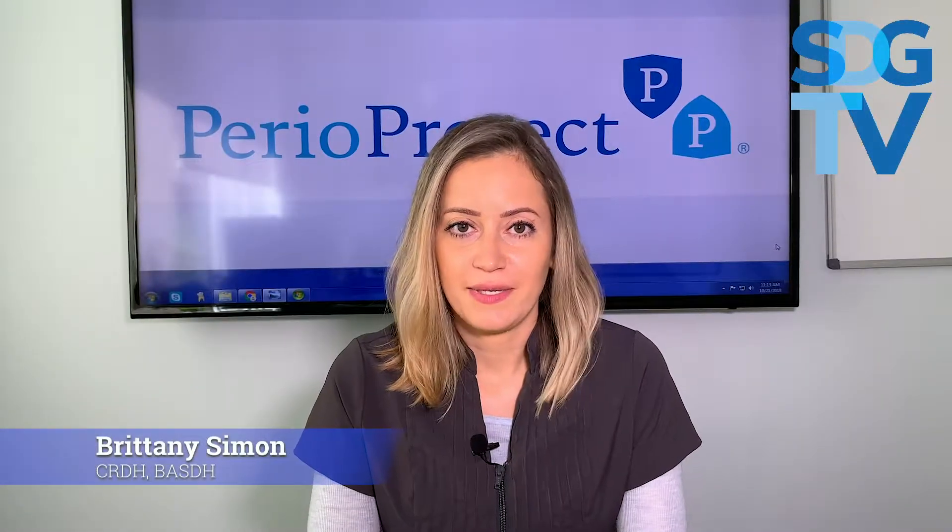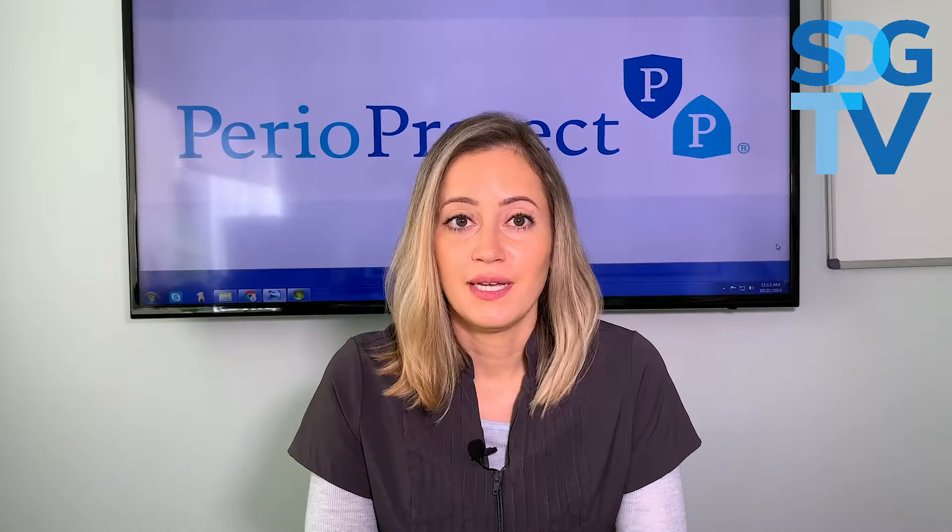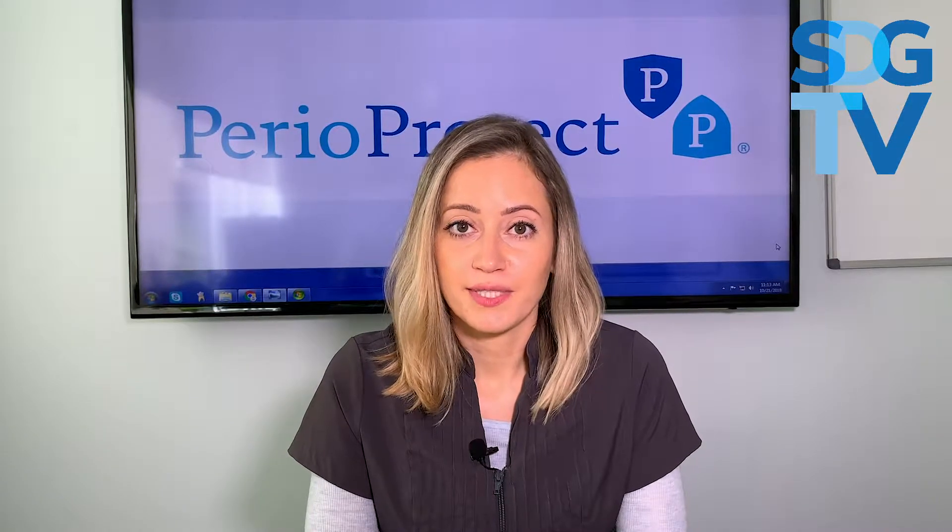Hi everyone, this is Brittany Simon. I'm a registered dental hygienist and lead hygienist at the Spodak Dental Group. Today we're going to be talking about Perioprotect trays.